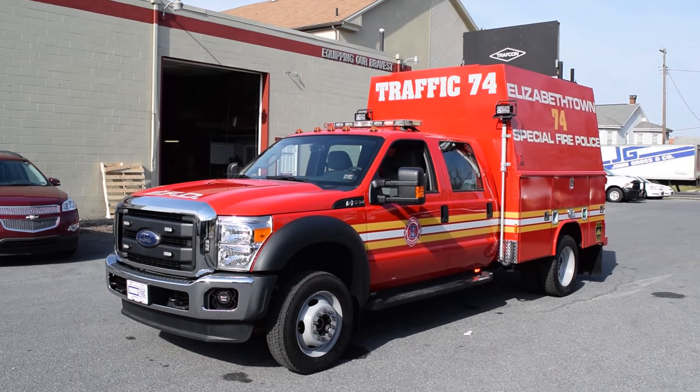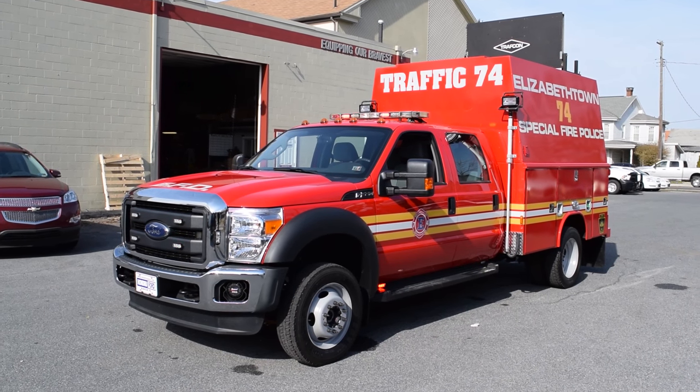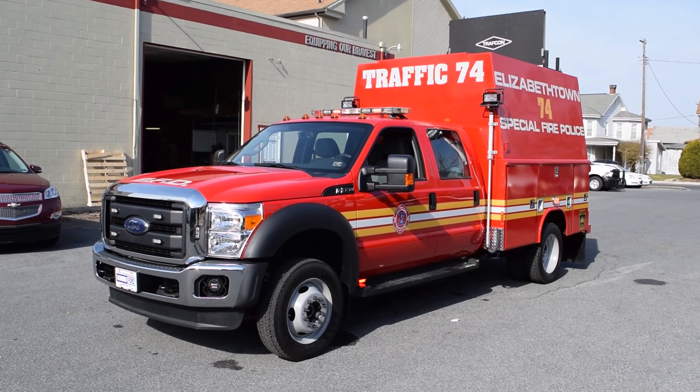Hello everyone, Cordell here with 9-1-1 Rapid Response. Today I'll be showing off a 2016 Ford F550 we've recently completed for Elizabeth Town Fire Police. We're going to be demonstrating a lot of the features we've built into this vehicle, and I think you're going to think it's rather unique.